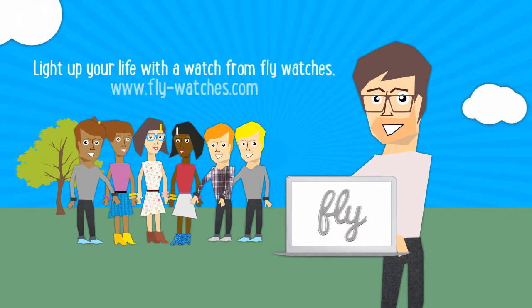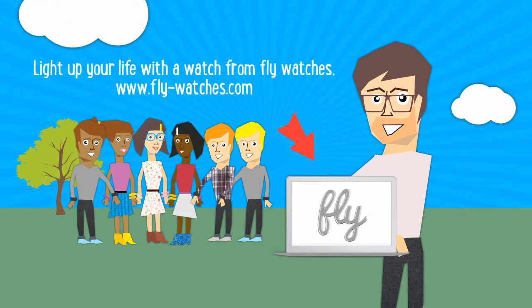Light up your life with a watch from Fly Watches. www.fly-watches.com